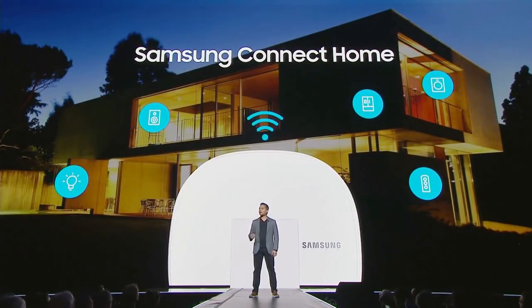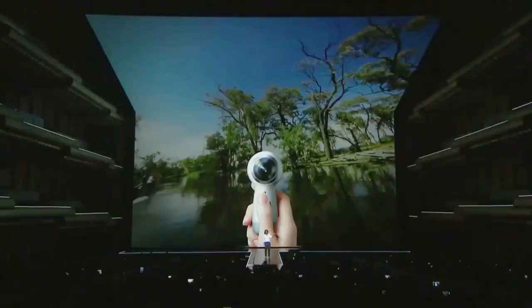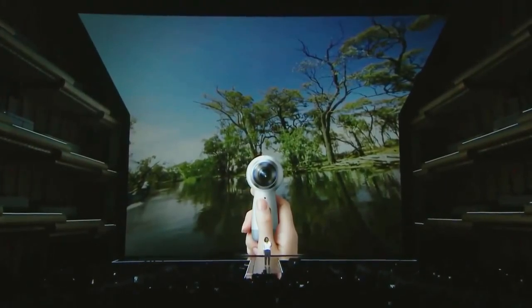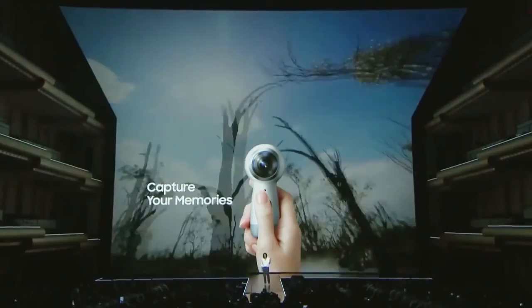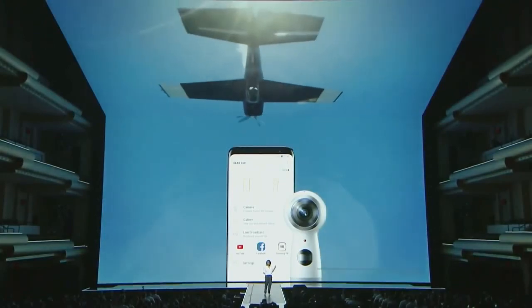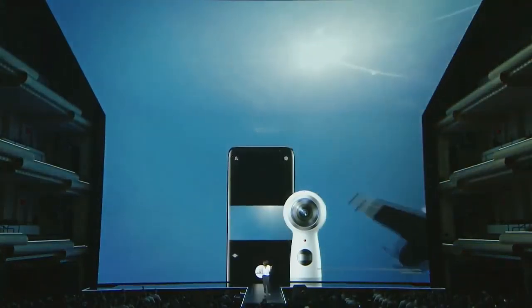Introducing the all-new Gear 360. It's more portable with an enhanced grip that fits comfortably in your hand. It shoots in brilliant 4K, and now you can live broadcast your experiences in real time on Facebook, YouTube, or Samsung VR. We've got a special surprise — instead of just showing you the new Gear 360, we want you to be the very first people to try it out for yourselves.